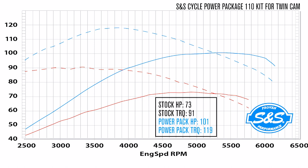The first dyno chart is for the Twin Cam engine in our 110 kit. It shows the stock horsepower in solid red and the stock foot-pounds of torque in dashed red. The power package is shown with horsepower in the solid blue line and torque in the dashed blue line.